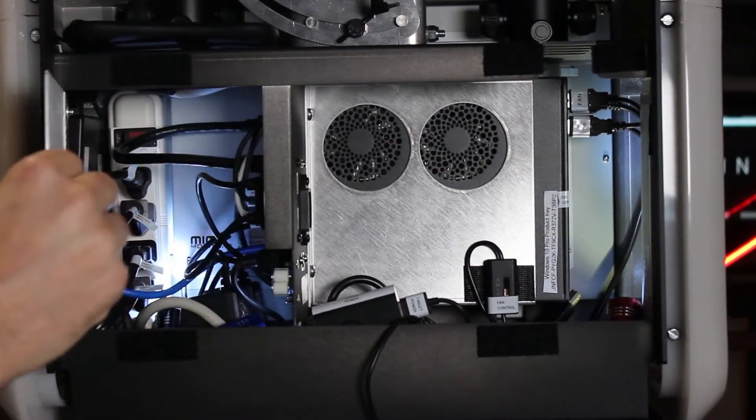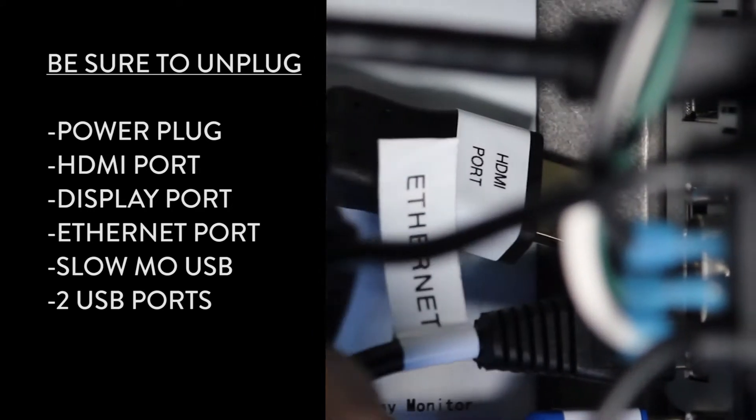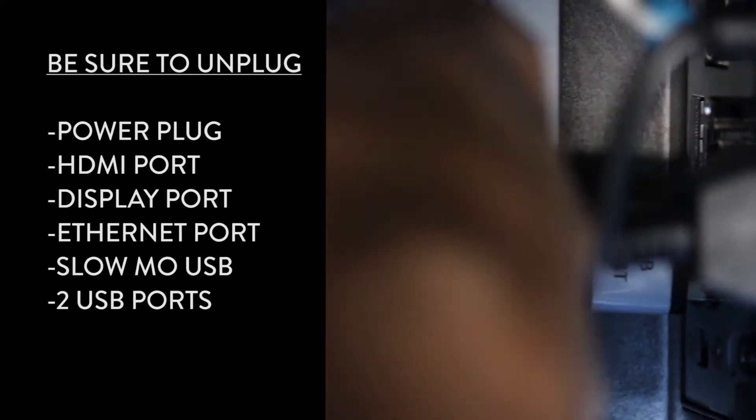First, open the cable compartment. Be sure to unplug the power and the USB cables for the HDMI, for the display port, Ethernet, slow motion, and the two external USB ports.